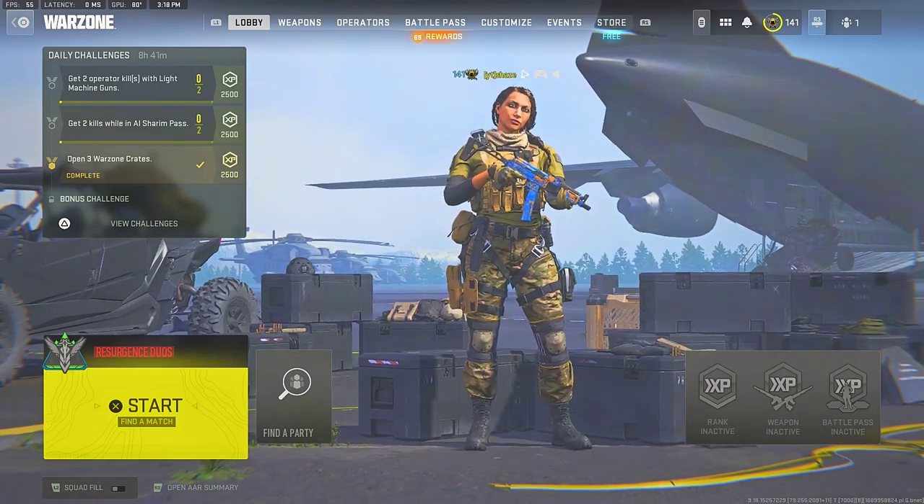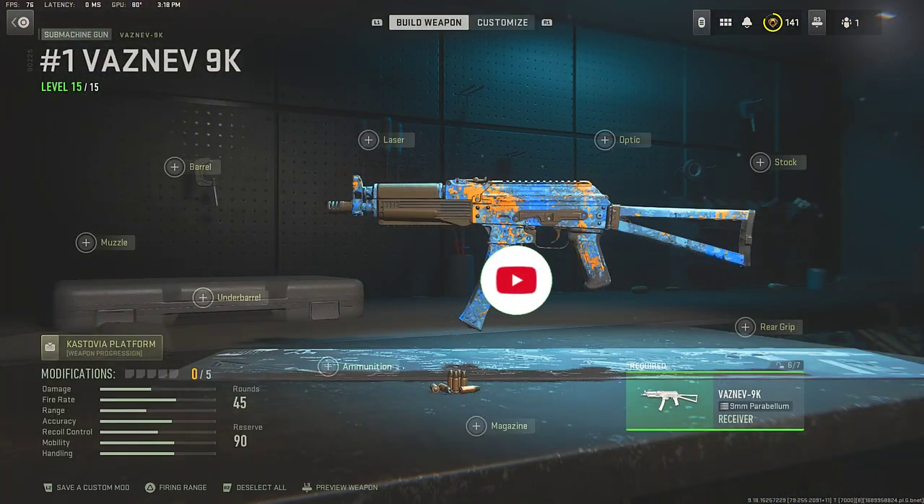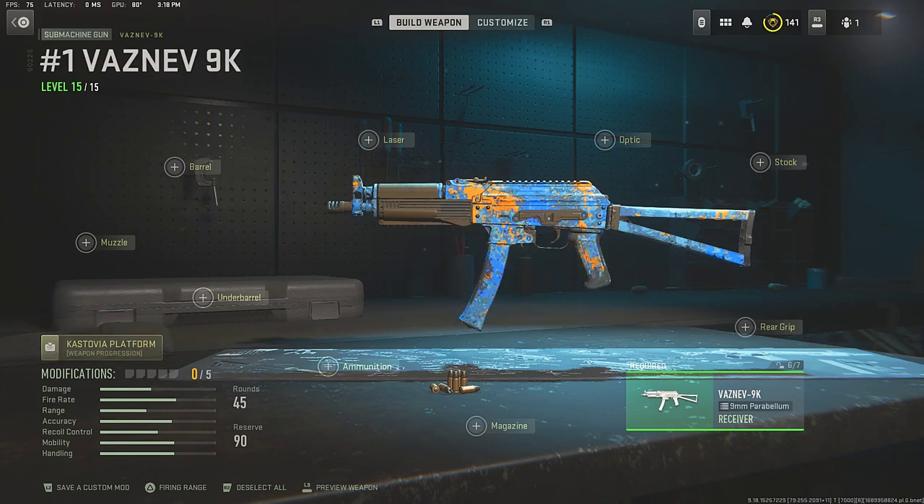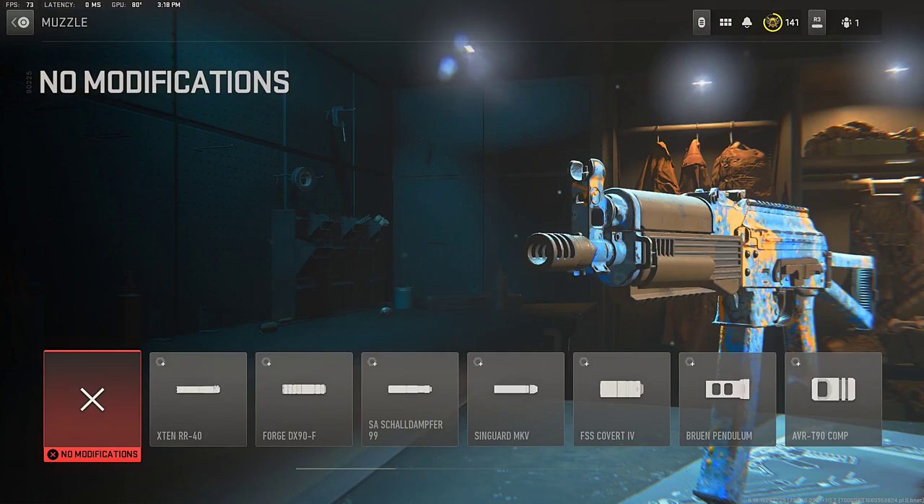Let's get around to the best Bass 9K attachments. Before we get to the class setup, if you enjoy my gameplays and classes, make sure to subscribe and turn that notification bell on to stay tuned when I post.